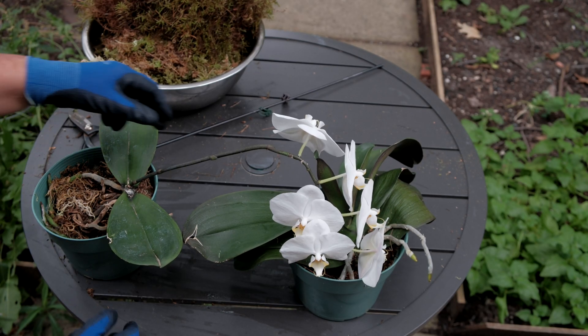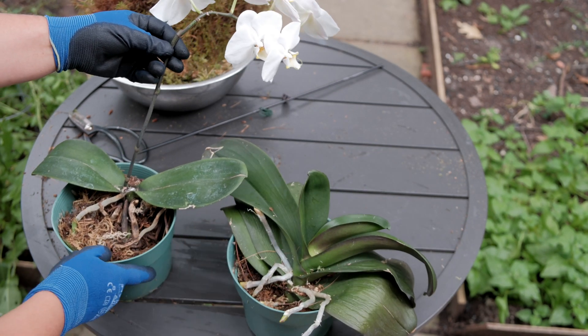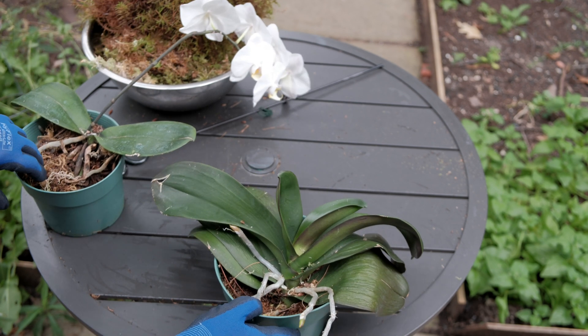Now let's see what happened four months after I cut my healthy overgrown orchid in half. As you can observe, my new divided orchid plants are still alive and they're doing well.